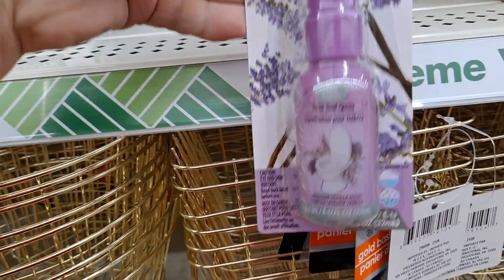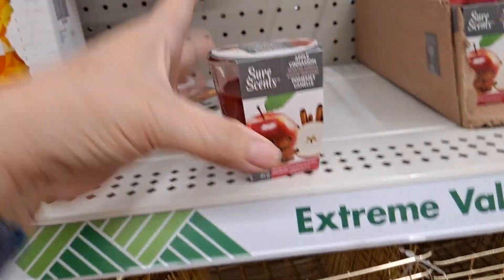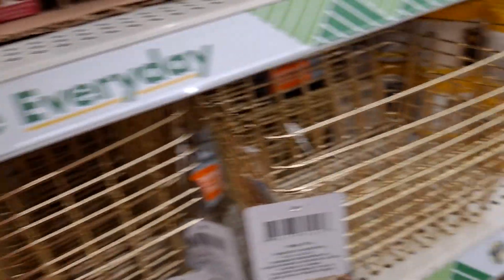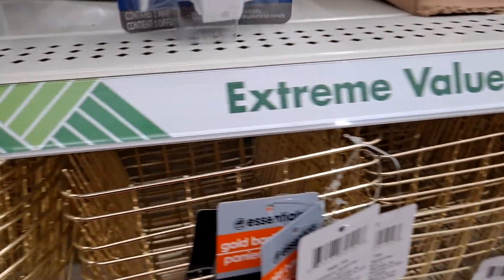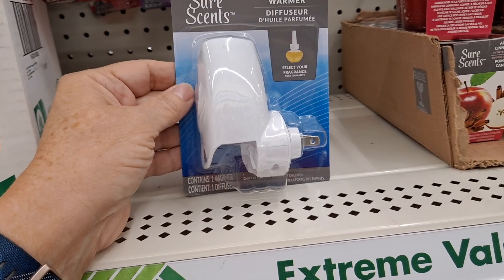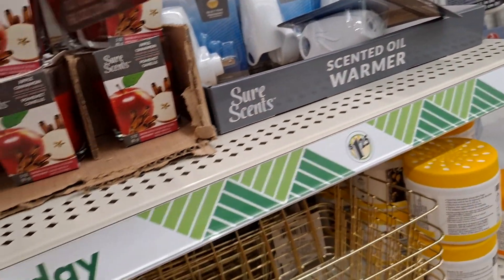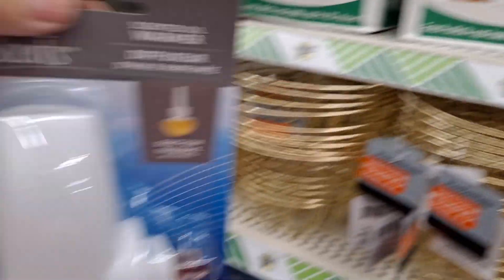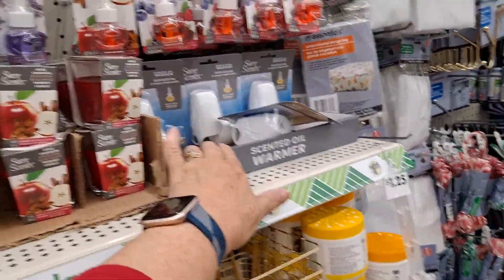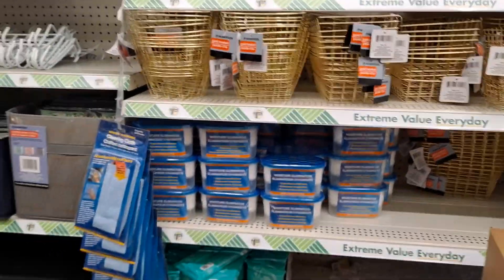Toilet bowl spray — these do work. And of course these candles, the Shore Scents votives — very good fragrance, they do work well. I'm going to try this one — they have apple cinnamon, my husband would probably love that. I'll try these and see how well they work. I haven't seen the scented warmer before — I've seen these without it, so I'm glad I came down this aisle.